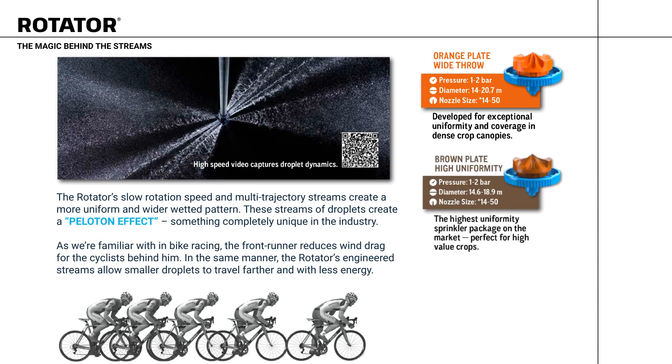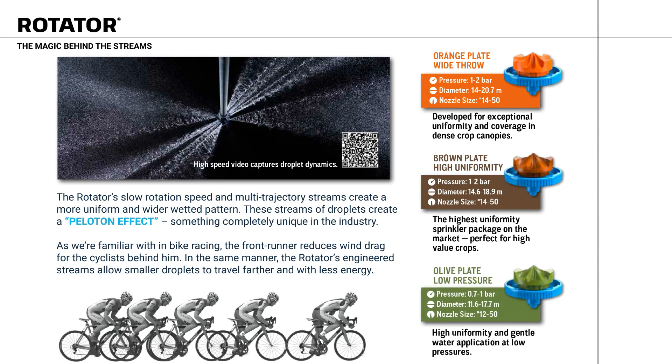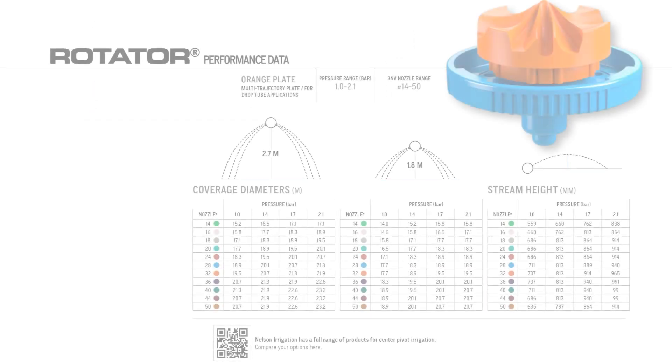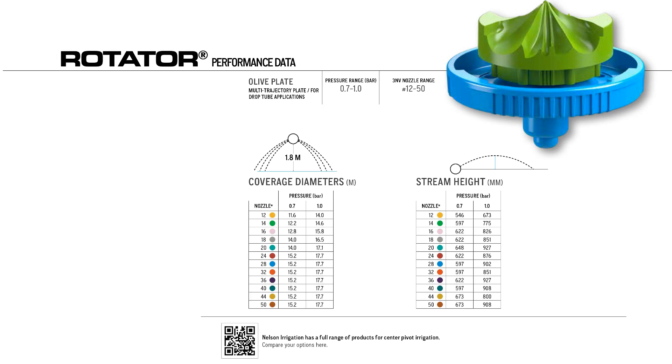The brown plate provides high uniformity, perfect for high-value crops. The olive plate is a low-pressure plate, providing high uniformity in gentle water application at low pressures. For more information, accessories, and performance data, please visit our website or talk to your territory manager.